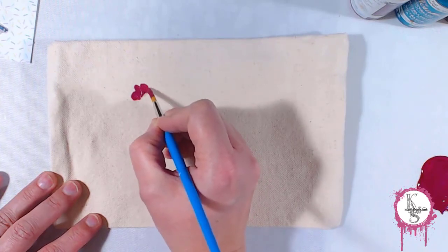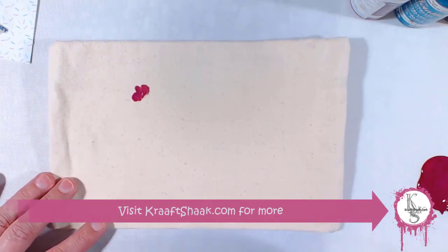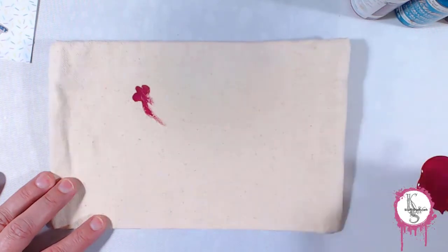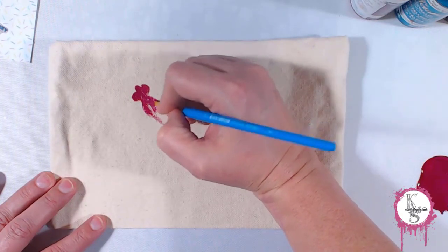Today we're going to be painting this zippered pouch using acrylic paints and a fabric medium. And to find out more about those details, you'll want to visit our blog at craftshack.com. So it was my mom's birthday this month and I wanted to make her something that I knew she would like and use.